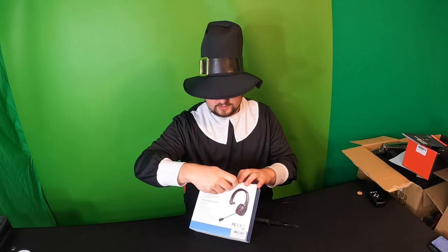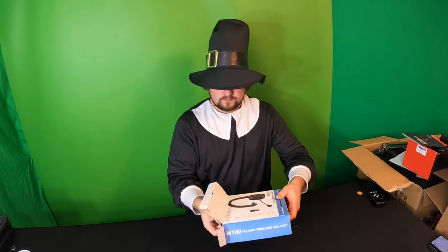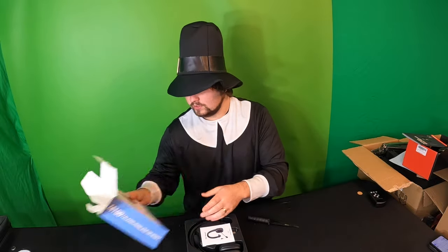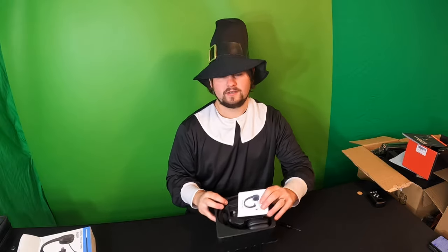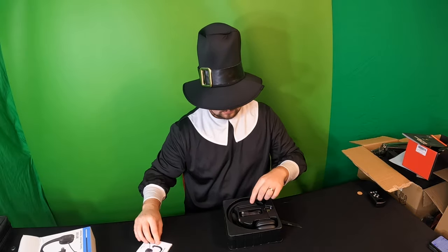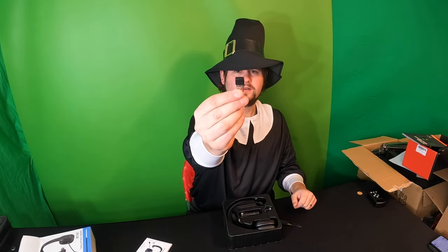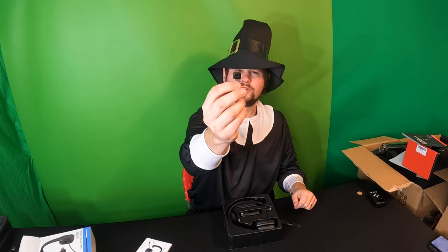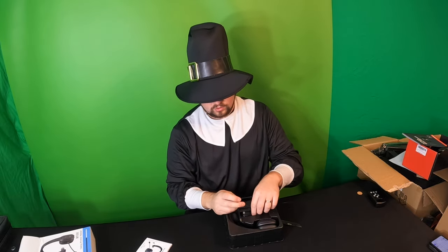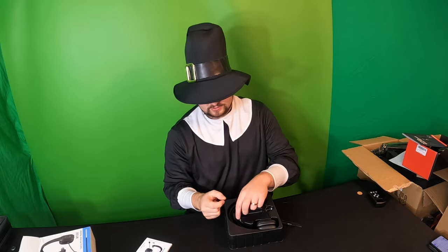Let's go ahead and open this up and show you guys what we get inside. Of course, as always, we will review it and test the quality out. So there's a nice thick manual. You get your wireless USB — you plug this into your computer or your laptop and it allows it to work.